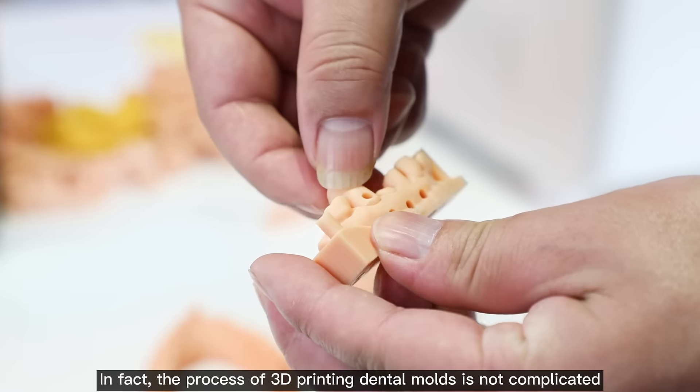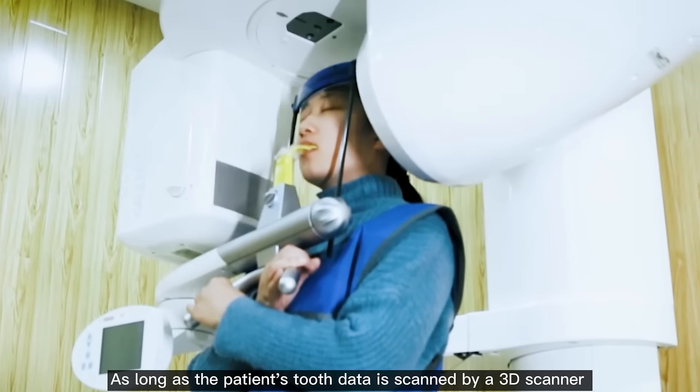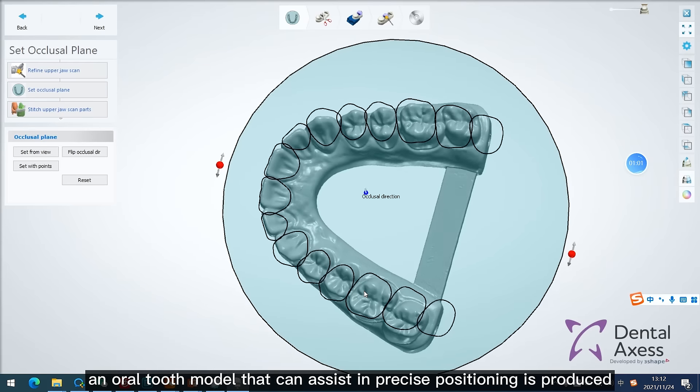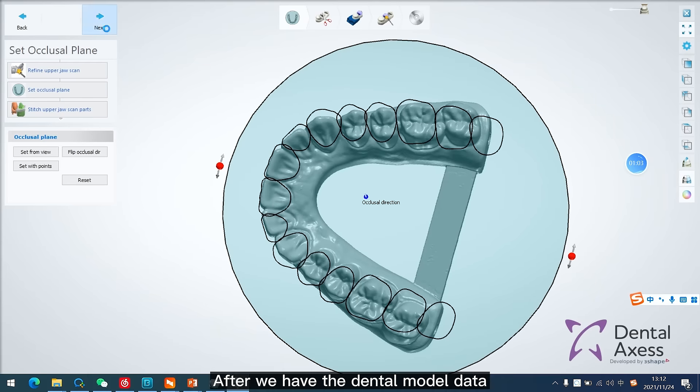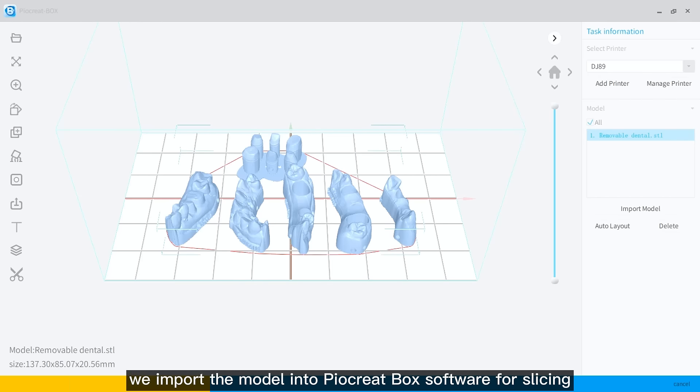In fact, the process of 3D printing dental molds is not complicated. As long as the patient's tooth data is scanned by a 3D scanner, an oral tooth model that can assist in precise positioning is produced. After we have the dental model data, we import the model into the slicing software for slicing.